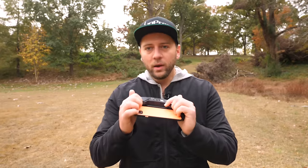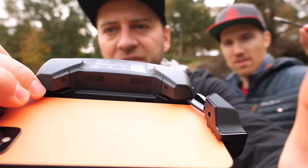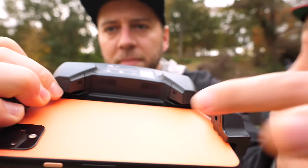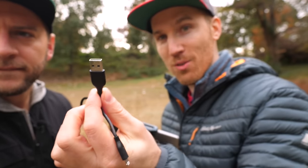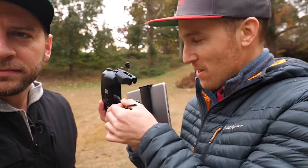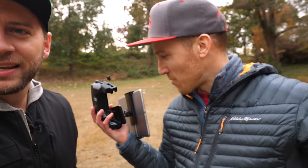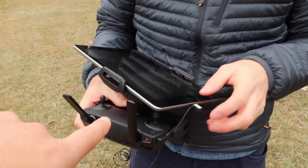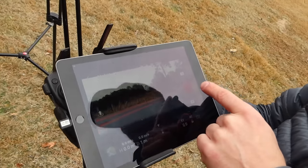Brett ran into a snag: with the Mavic Pro and other Mavics we've used in the past, there has been a full-size USB port right on the controller — not with this one. On one end there's a connector for the iPad, and the other is a USB, but there's no standard slot where it used to be. DJI switched it up, so Brett has to kind of finagle his iPad around just to use it.